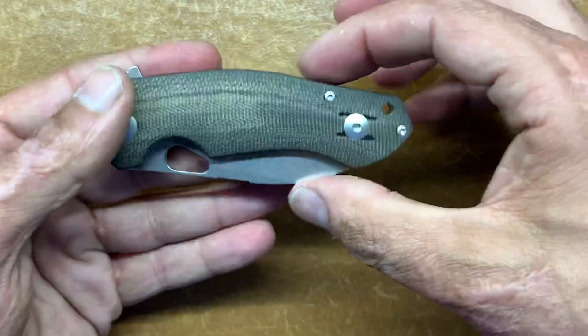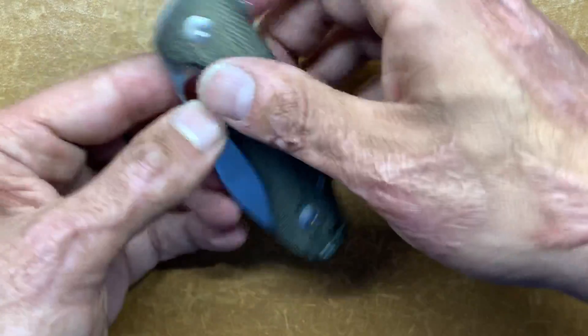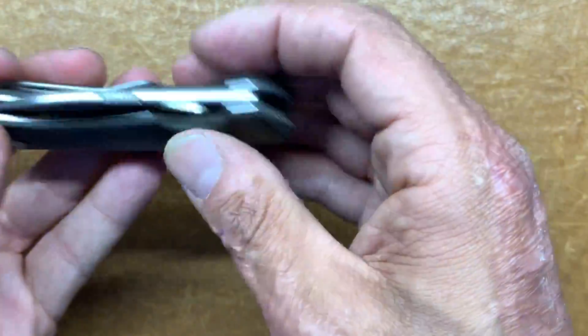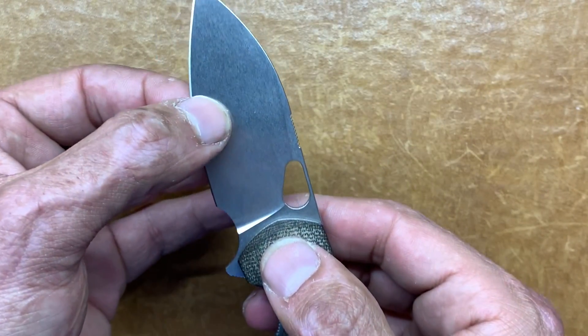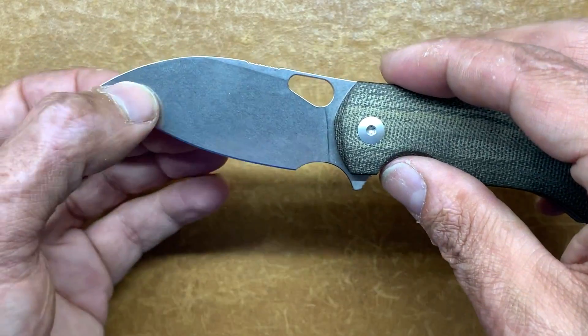The width at the widest point is 1.4 inches and your blade stock is 0.115 — so it's a little thick — and your thinness behind the edge is 20 thousandths at 20 degrees per side sharpened bevel.